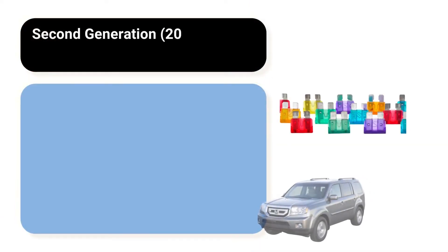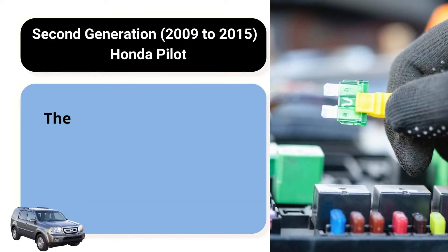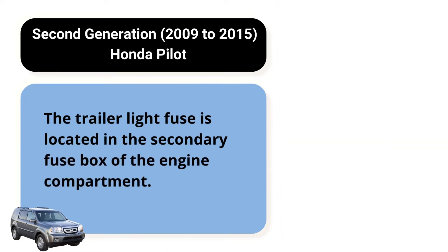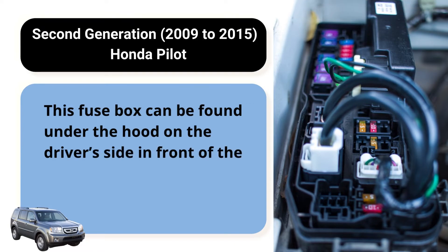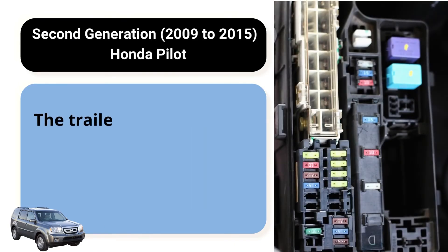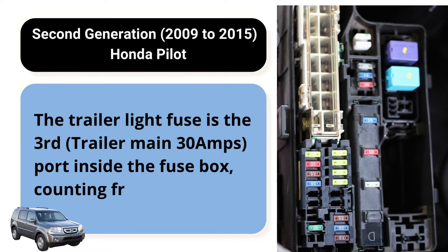Second generation, 2009-2015, Honda Pilot. The trailer light fuse is located in the secondary fuse box of the engine compartment. This fuse box can be found under the hood, on the driver's side, in front of the airbox, and right side of the engine. The trailer light fuse is the third — trailer main 30A — port inside the fuse box, counting from the left.